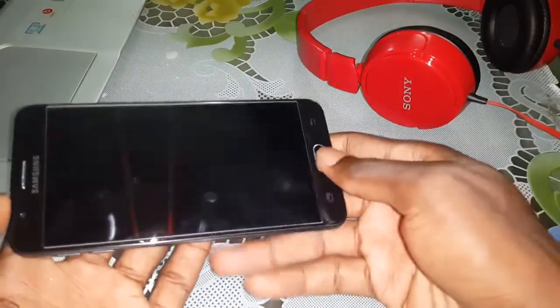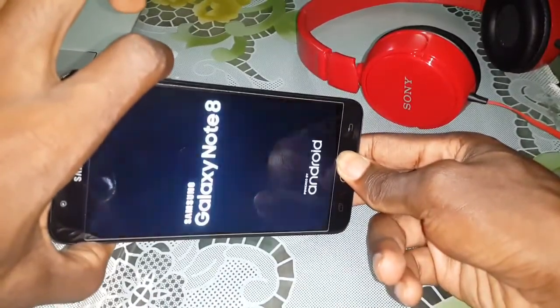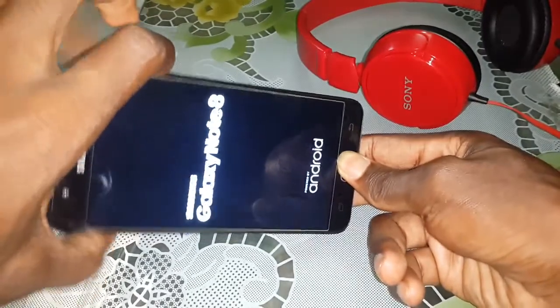If it's done, select the volume down button, home button, and power button at the same time to access TWRP, if you have installed it on your phone.